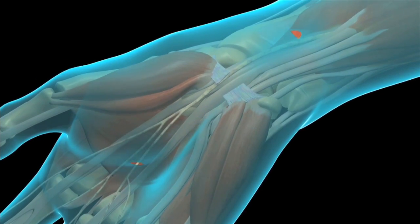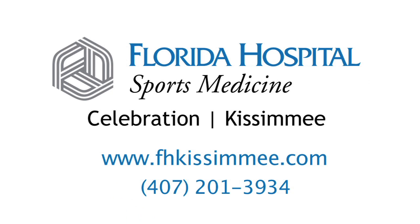The transverse carpal ligament is then cut using a specialized blade designed to work with the fiber optic device. I have found that when the incision is made in the palm, suturing is not needed. If you would like to be evaluated for any upper extremity condition, don't hesitate to contact my office. Thank you.